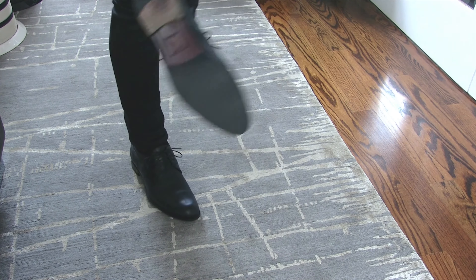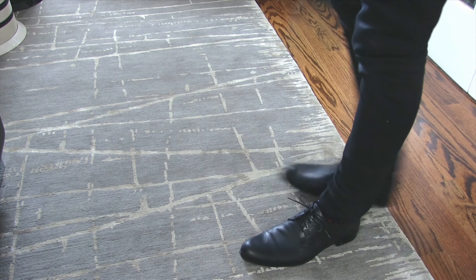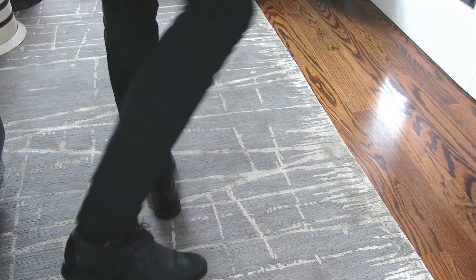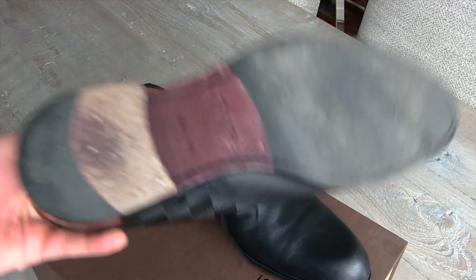Black dress shoes are always incredibly boring. There's really not a lot to them — I mean, you can put on a buckle, you can do some fancy leathers or materials, but they're just so boring; there's not a lot to them.